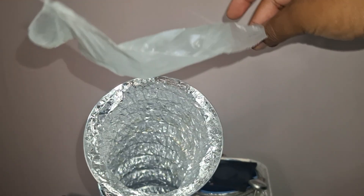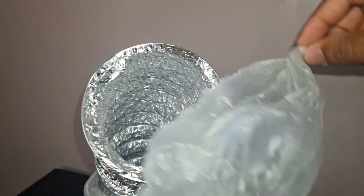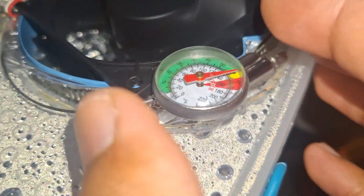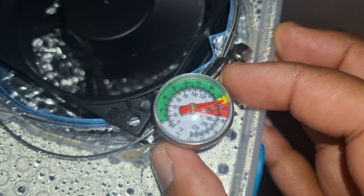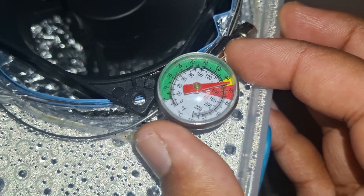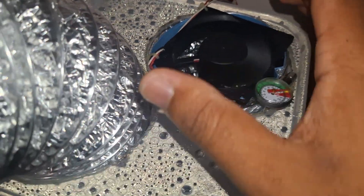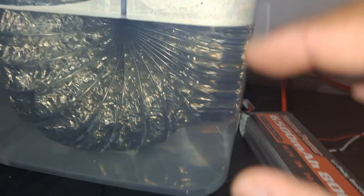The fan is actually blowing air — it's not just spinning without output. This machine is amazing. You can adjust it in any direction you want. The temperature gauge right now is reading almost 65 degrees Celsius. I chose a small cooling fan because I didn't want it too noisy or cooling the air too fast. Look at that beautiful machine.